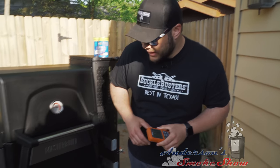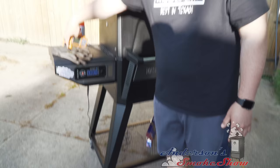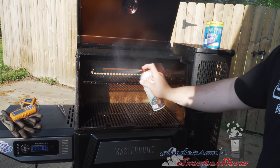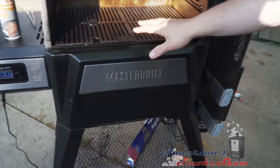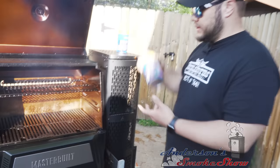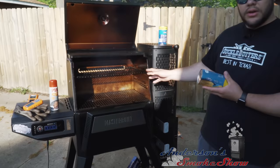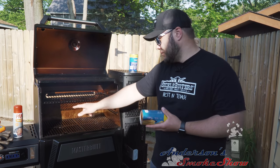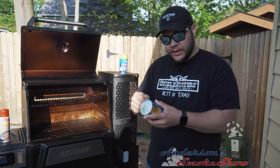It looks like the grill is up to 308 degrees. Let's go ahead and start conducting the biscuit test. I'm going to open this up and use a little bit of Pam grilling spray just to prevent the biscuits from sticking. The grate is set to the sear side so we have a flat surface. We've got 16 biscuits — six on top with left, right, and center on the front and back, then ten on the bottom: four across the back, four across the front, and two staggered in the center.